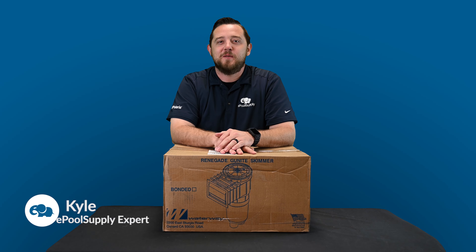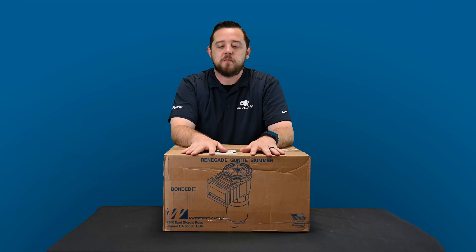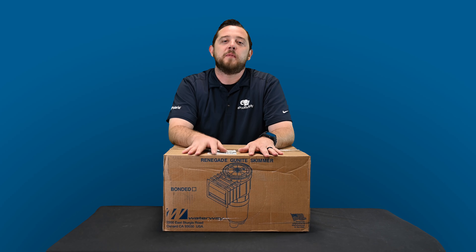YouTube, what's going on? Kyle again from ePool Supply. Today we are back for a what's in the box on some new skimmers that are coming to the market, provided by Waterway.